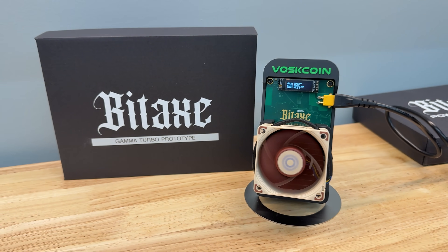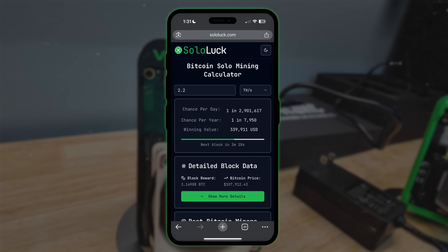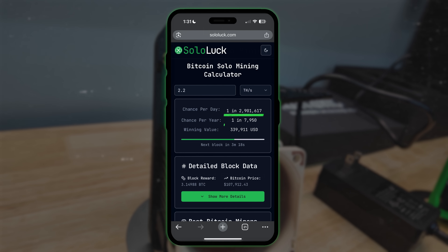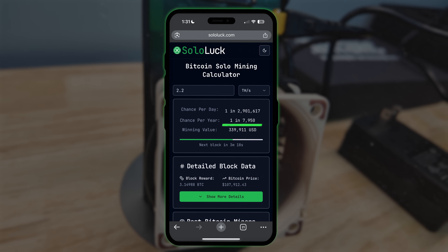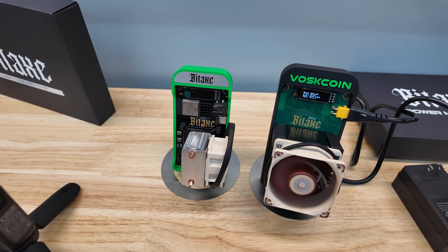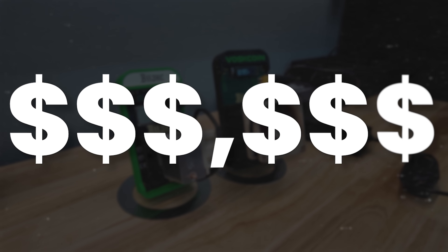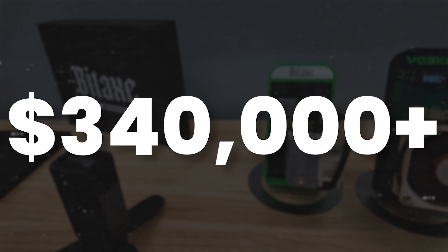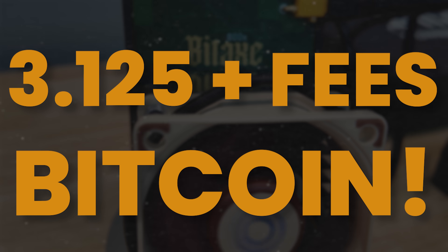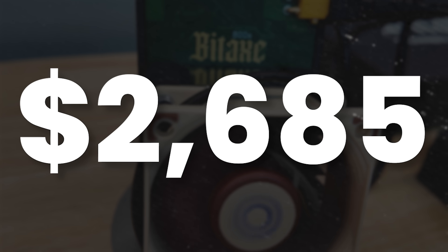With two chips, we should expect around 2.2 terahash a second of Bitcoin mining power. That would give us a chance of less than 1 in 3 million every day to hit the next Bitcoin block, or a chance of 1 in 7,950 to hit a Bitcoin block over the next year. If we were the incredibly fortunate ones to do that, we would take a device that costs several hundred dollars and earn several hundred thousand dollars — over about $340,000. We'd mine over three Bitcoin: the standard block reward of 3.125 BTC plus transaction fees. Last block, that would have been an additional $2,685.